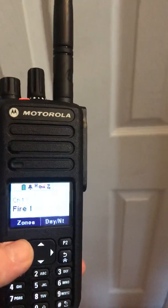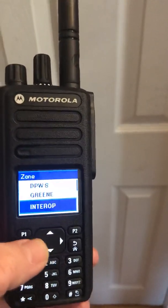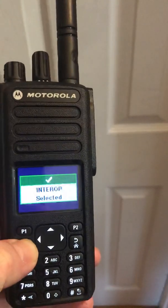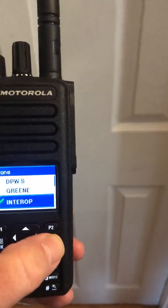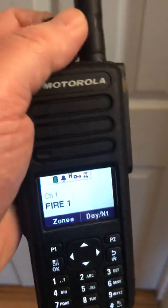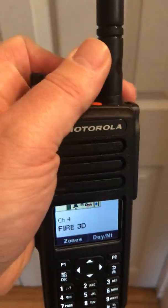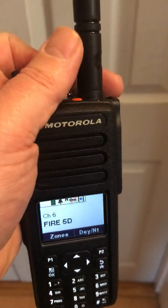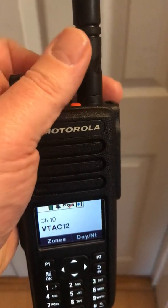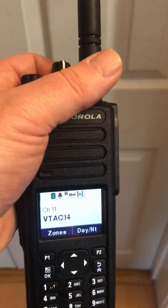For the zones, if you hit P1, then you use your arrows and you choose the zone you want. If you want interop, you hit the home button. Now you're on the interop zone. You've got some of our fire channels in there, and then we've got some interoperability channels. All the zones for all the radios in the county are set up the same.